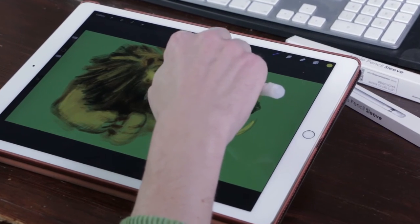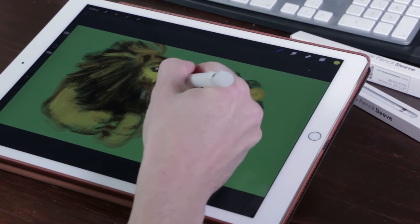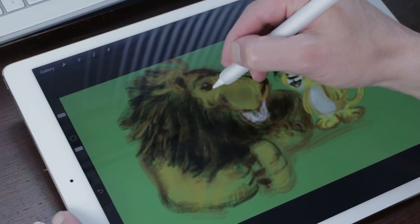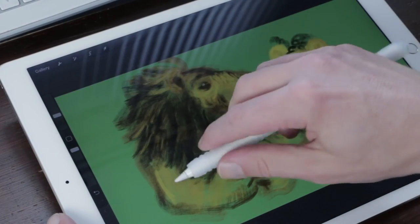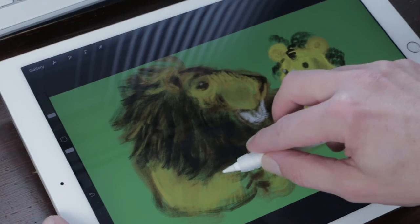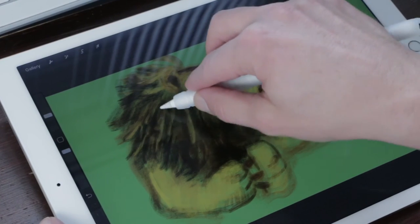I've been using the Apple Pencil sleeve for a week now and it feels very comfortable when you draw. I was inking illustrations for Inktober — I'll leave a link to one of the videos in the description box below. The grips on the beginning of the sleeve give you enough grip when you draw. When you use the tilt function of the Apple Pencil, it's advisable to leave a bit of space for the point of your Apple Pencil, otherwise the sleeve will get in the way.